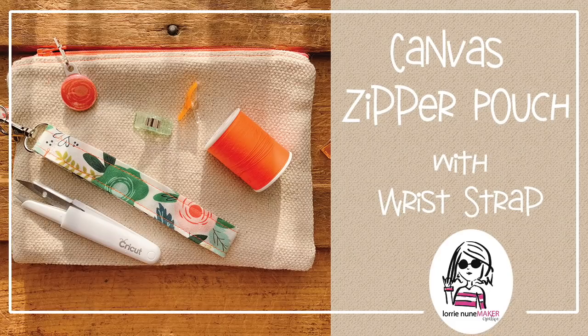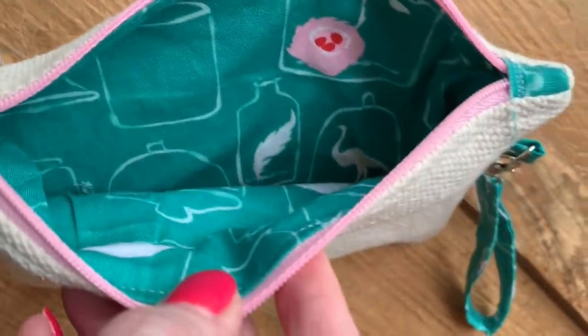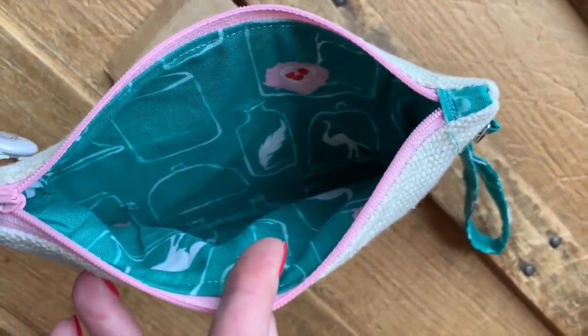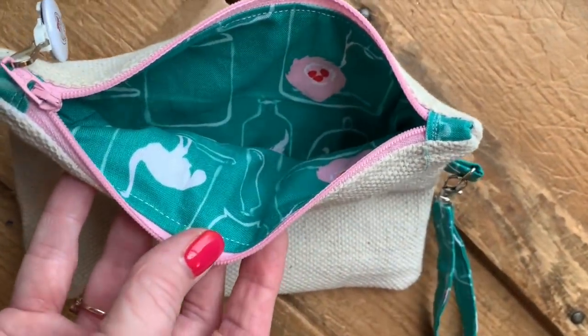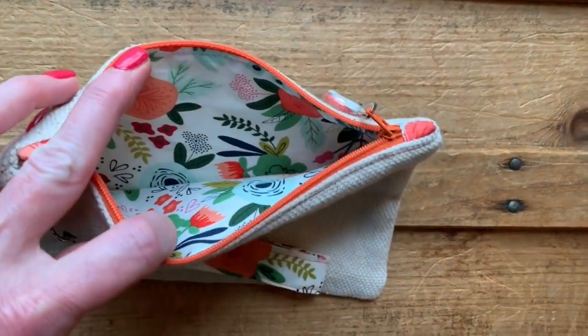Hi everyone, thanks for joining me today. We're going to be making this canvas zipper pouch with a wrist strap. We're going to be revisiting the paint drop cloth that we purchased for the other projects — I'll link those videos in the description below. These are a great scrapbuster and they're great to have on hand for all kinds of occasions. They make the perfect little gift or just the perfect little bag for any occasion. With the canvas blank outside, these are perfect for using your easy press and iron-on to add some personalization.